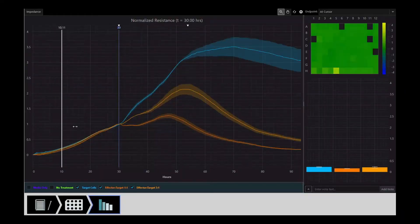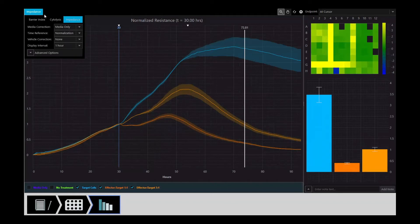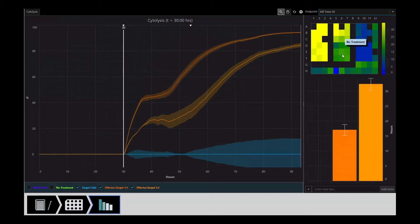You can track changes in cell proliferation, morphology, attachment, and death before these changes are observable with microscopy. Now with compliance features, Maestro Z is ready for your next GXP assay.